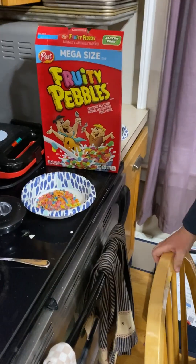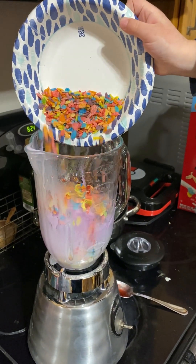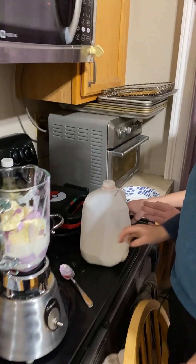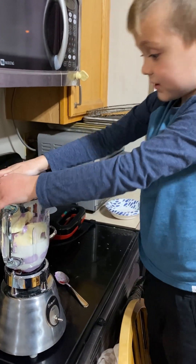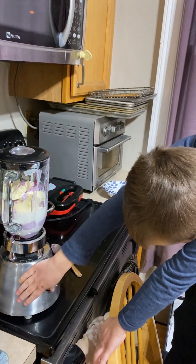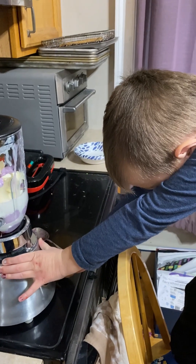Put them in — fruity pebbles. Now put the lid on. And now turn it on. It's going to be loud. Push it up.